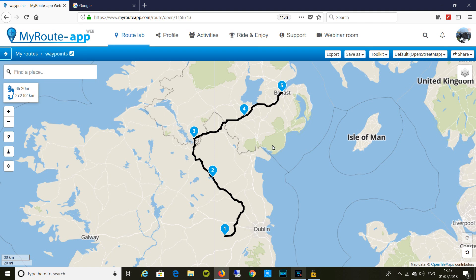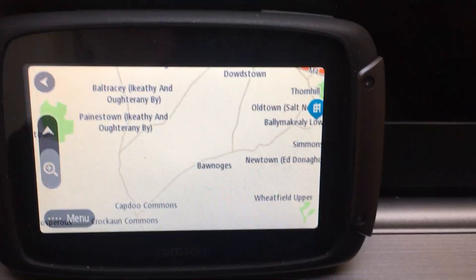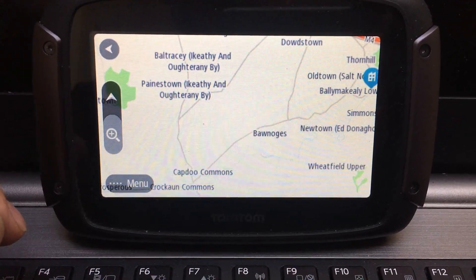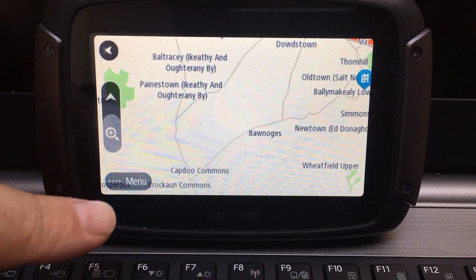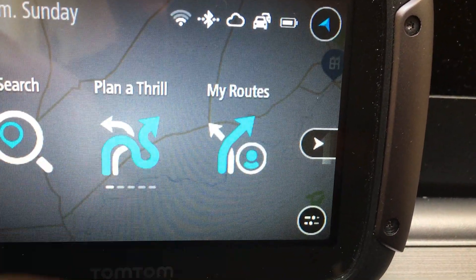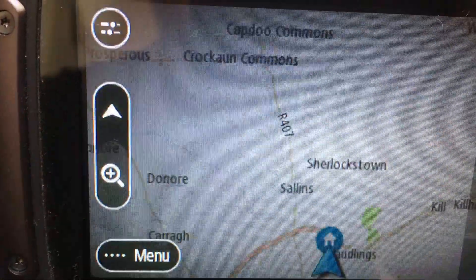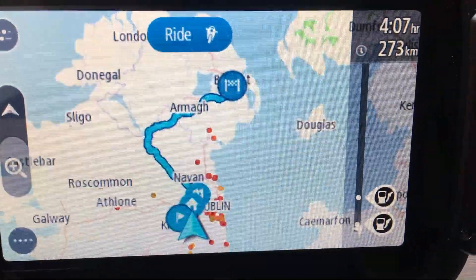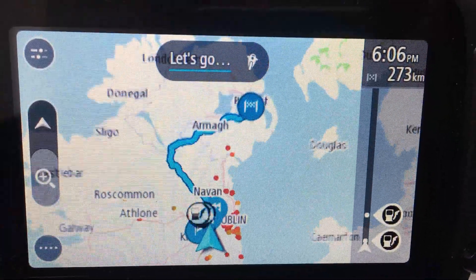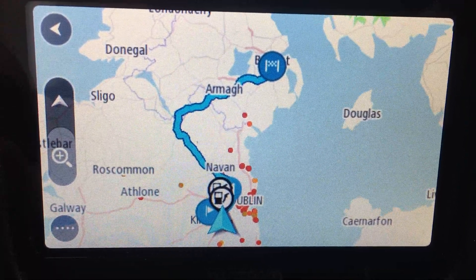The next bit — we'll have a look and see where it turns up in my sat-nav. Here's my TomTom. It's been on three or four minutes, connected to the home wireless. If I go to the menu now and go to 'My Routes' — there it is. There's my 'Waypoints' route, and there's my route. Easy done.